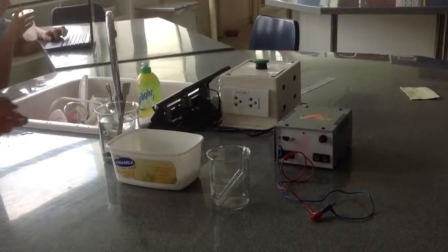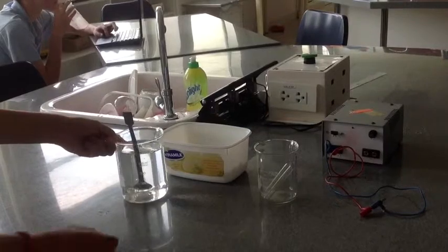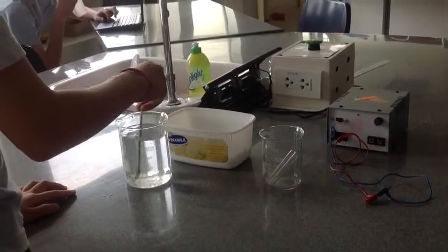First, you'll pour around 300ml of water into the big beaker. Then you dissolve a decent amount of salt into the water.